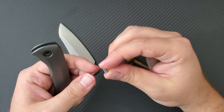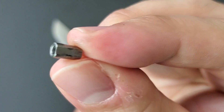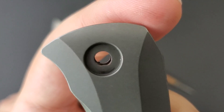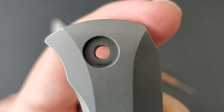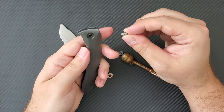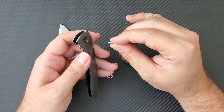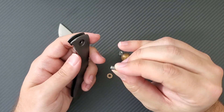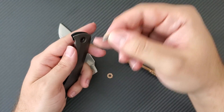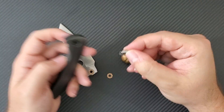Something else I noticed when I deconstructed the knife is that the pivot is keyed — you can see it's flat on one side. The frame hole is also keyed so that the pivot can only be inserted in one direction. This helps in a number of ways: not only can the pivot not rotate, but it keeps the same contact surfaces in contact with the blade, creating a consistent grooving along the pivot that will smooth out much faster. Pivots that freely spin require you to constantly repolish the track around the pivot. I really like that.